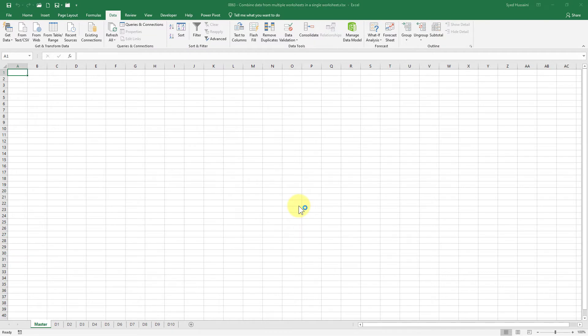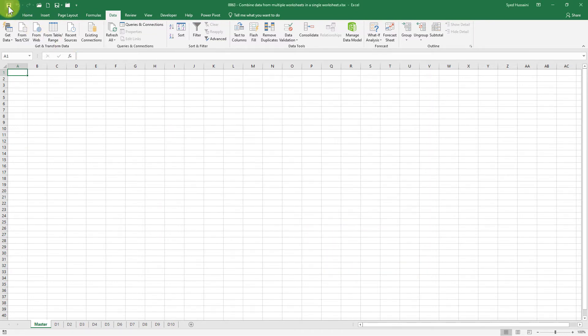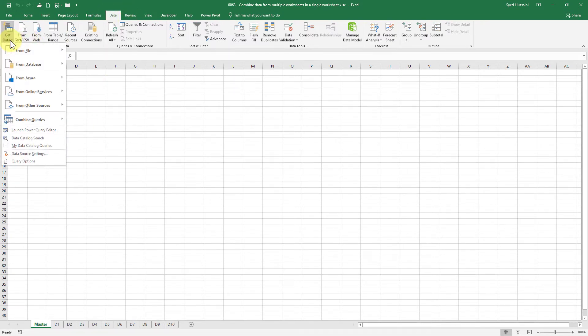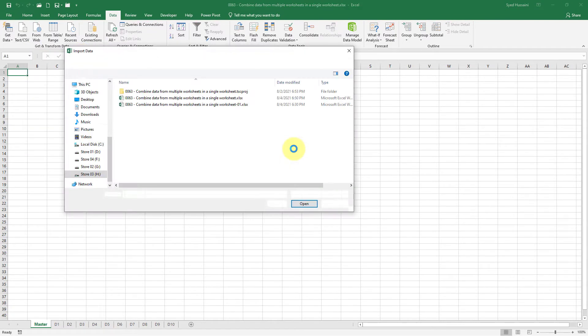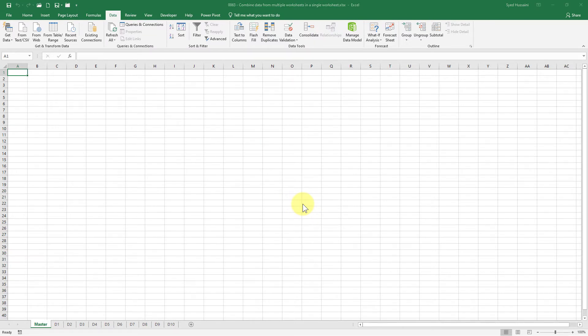It will now load all the sheets from this workbook except the master sheet, because I did not save this workbook. So cancel this, go back and save the workbook. Then again from the Data tab, go to Get Data, select From File, From Workbook, select the workbook you want, and click Import. It will now show the master sheet as well.